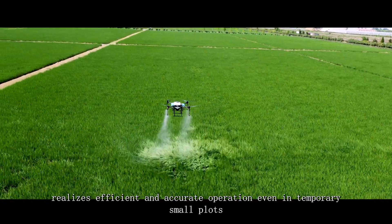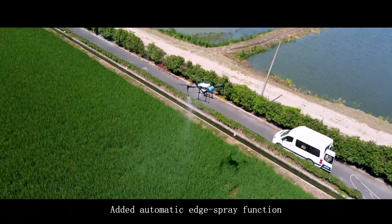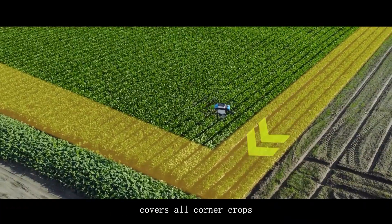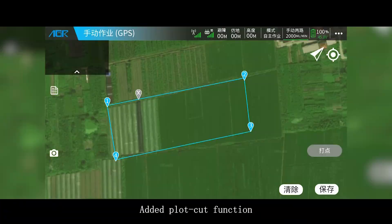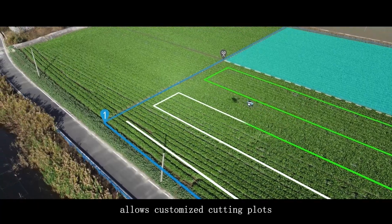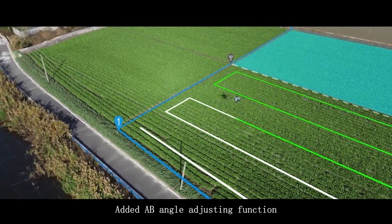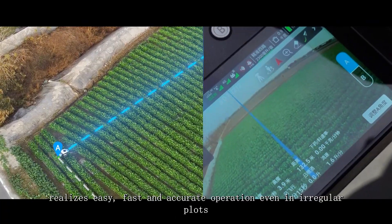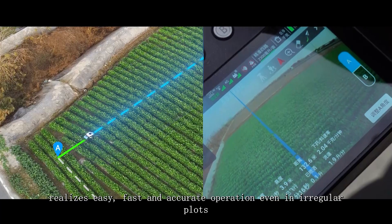Added semi-automatic smart operation function realizes efficient and accurate operation even in temporary small plots. Added automatic edge spray function covers all corner crops. Added plot cut function allows customized cutting of plots. Added A/B angle adjusting function realizes easy, fast, and accurate operation even in irregular plots.